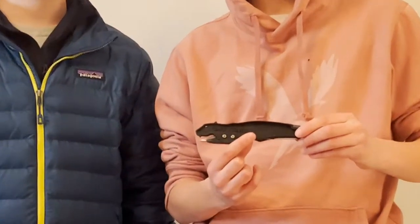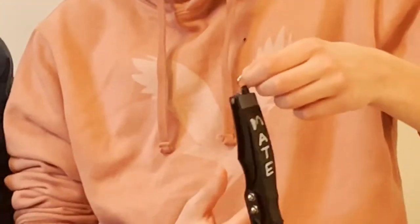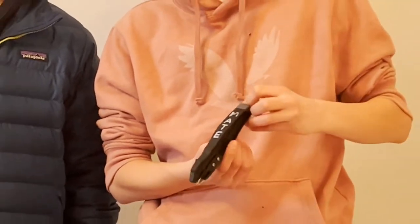The coolest part about this in my opinion — it's called the Tape Tiger and it's shaped like a tiger. I also like this little ring on the end. You can attach it to a key chain or a zipper and it can just dangle there, ready for you to use it.